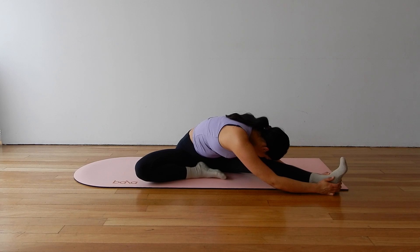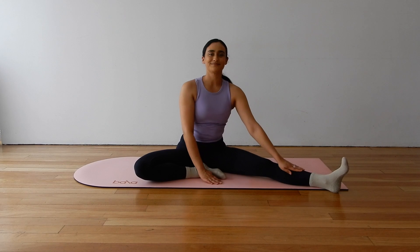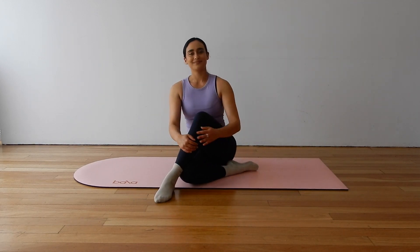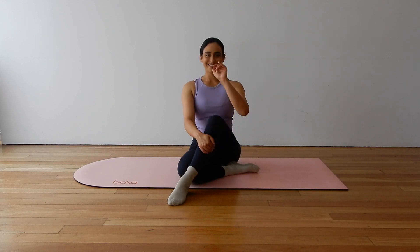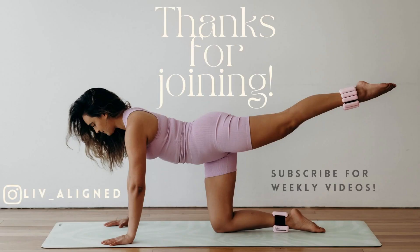Otherwise you are all finished for class today. Thank you so much for joining me, I really hope you enjoyed this Pilates workout. If you did, please give the video a thumbs up and share it with a friend or a family member. Make sure to subscribe to my channel so we can keep doing Pilates together. Have an amazing day. Bye for now.